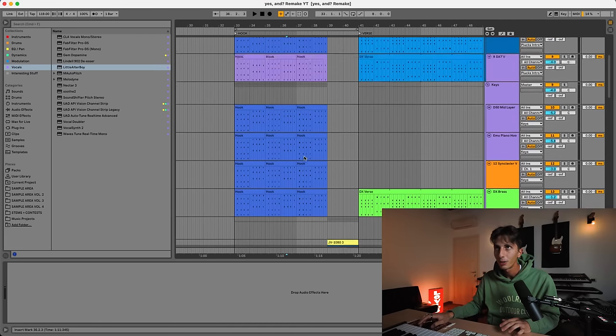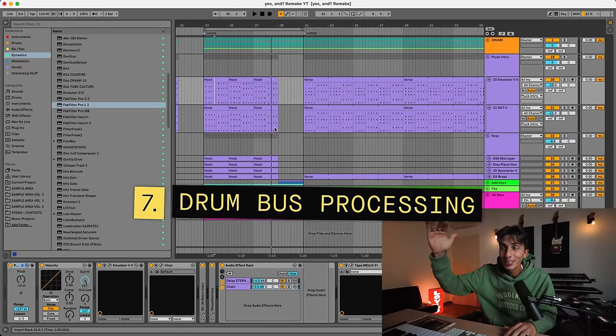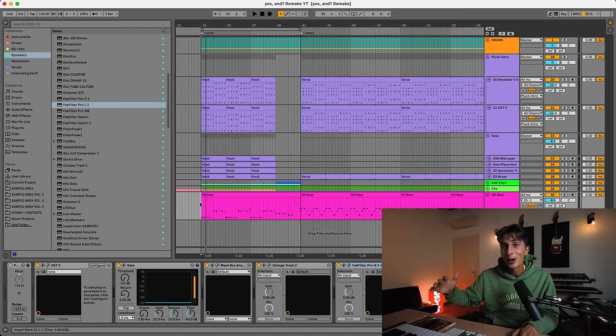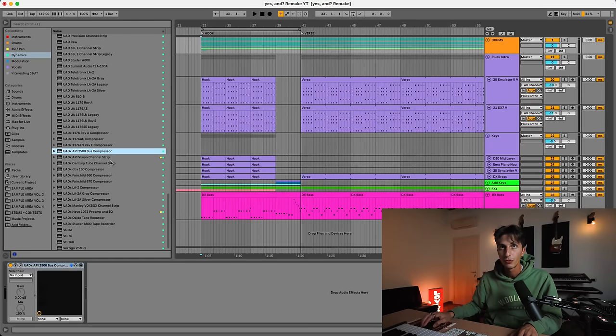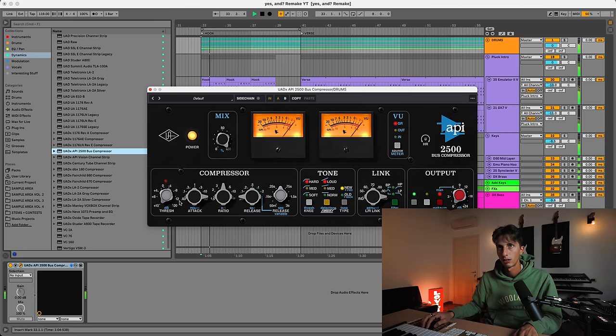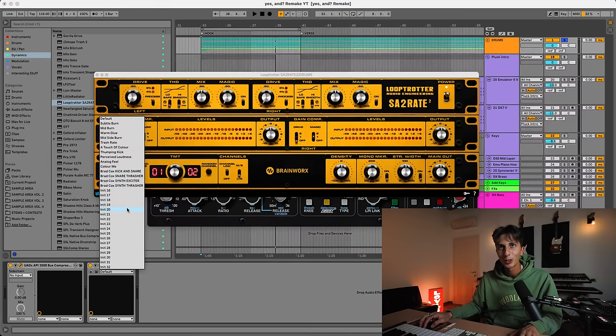There is one thing left — I need to reorganize this session because now it's a real mess. I need to color code it, and then we're gonna add a few plugins to the drum bus to process the drums a little bit better and make them stand out. I reorganized it and applied a very simple mastering just to make sure we're not clipping. We're very close, but I like to add some compression and saturation to the drum bus. I'm gonna do it with my favorite compressor for drums, followed by some saturation — I love this plugin, especially on analog stuff. There's a preset called Analog Feel.